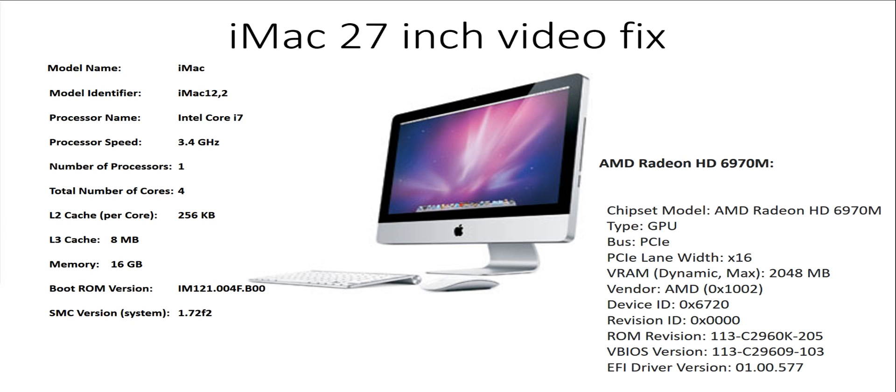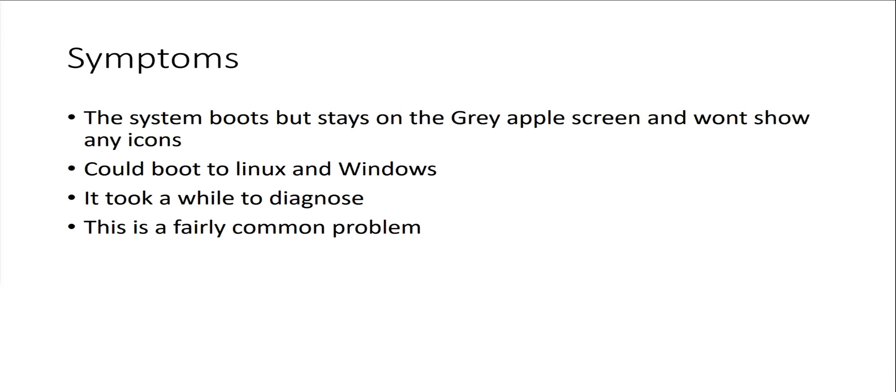I told him I'd just play with it and see if I could fix it. Some of the symptoms were kind of strange — the system would boot up but just stay on the gray Apple screen and wouldn't go past that. I decided maybe it's a driver problem, so I booted it on Linux and that worked. I booted on Windows as well and that worked — I was able to install Windows and it worked fine for a little bit, then quit working. I was able to get basic command line type stuff to work but nothing else, which led me to believe something else was going on.